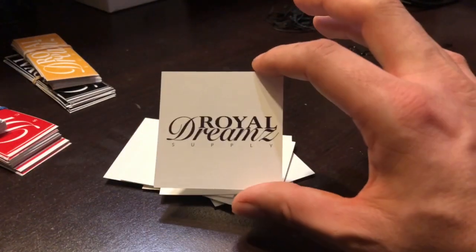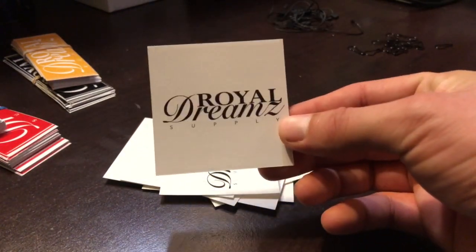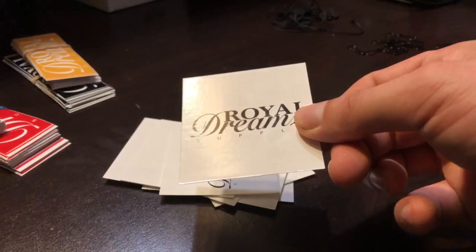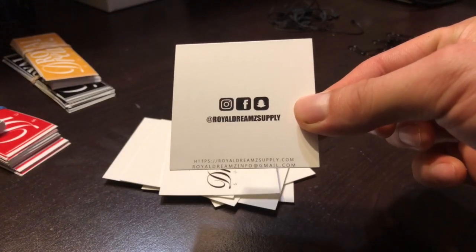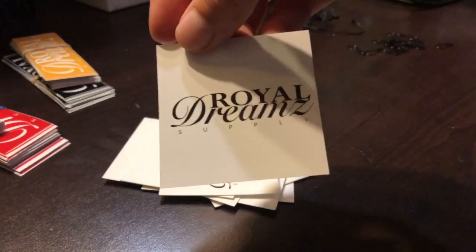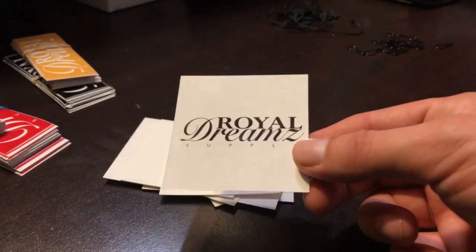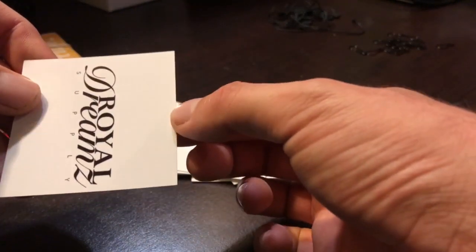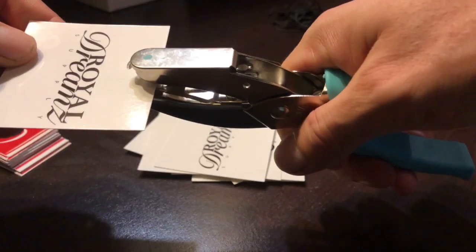Next we have the Royal Dreams business cards. This is a square shape — I believe it's a 2.5 by 2.5 square business card that I purchased on VistaPrint.com. I got about 500 of these for I believe $40 or less. The front I ordered shiny and the back was just a flat color. I put my Instagram, Facebook, Snapchat, my website, and our email address for the brand. These came out really really nice — they give it a very good, modern look on the clothing. I usually put it on the top center.